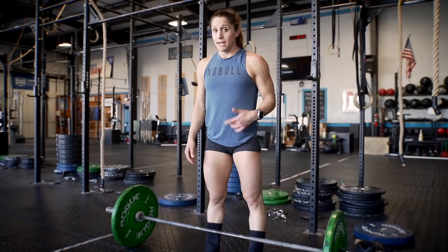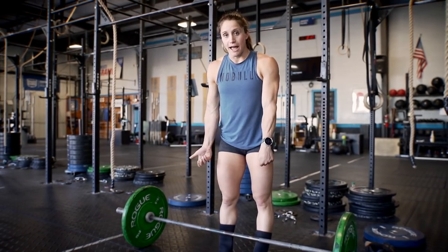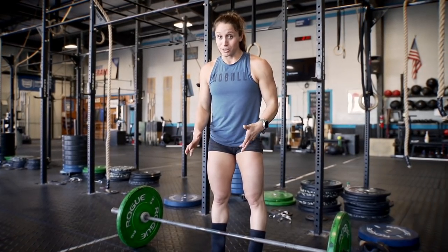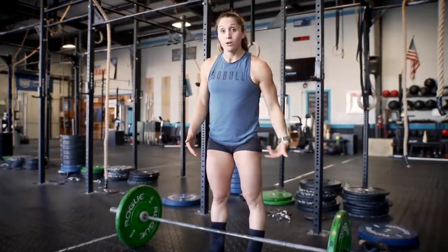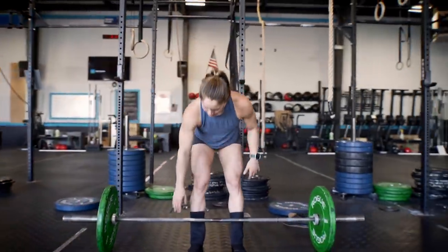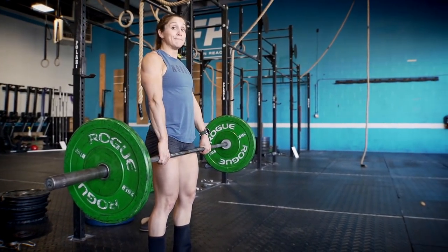After the front squats I'm going into an RDL — a hinge focusing on working my hamstrings and glutes in a different way. I'll build throughout three sets and hit three sets of 12 to 15 reps. I like to go double overhand because it's not super heavy and it transfers into my clean grip. I also have my shoes off because you never want to deadlift in your lifters — you want to feel the floor and keep your weight back towards your heels to use your posterior chain. If my weight goes forward into my toes I'm firing my quads instead.